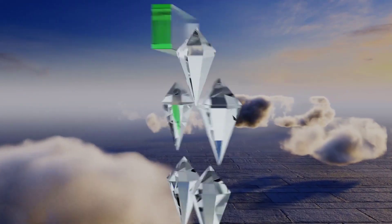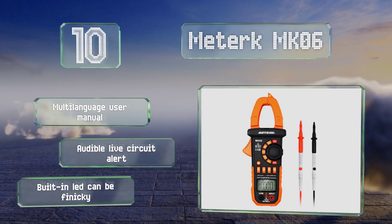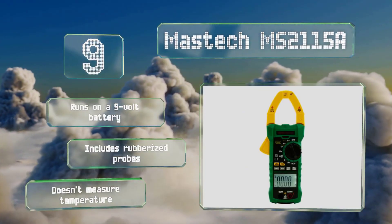Any electrical professional would understand how important a clamp meter is in their day-to-day operations. This electrical instrument will help measure the flow of current in any conductor with no direct contact.